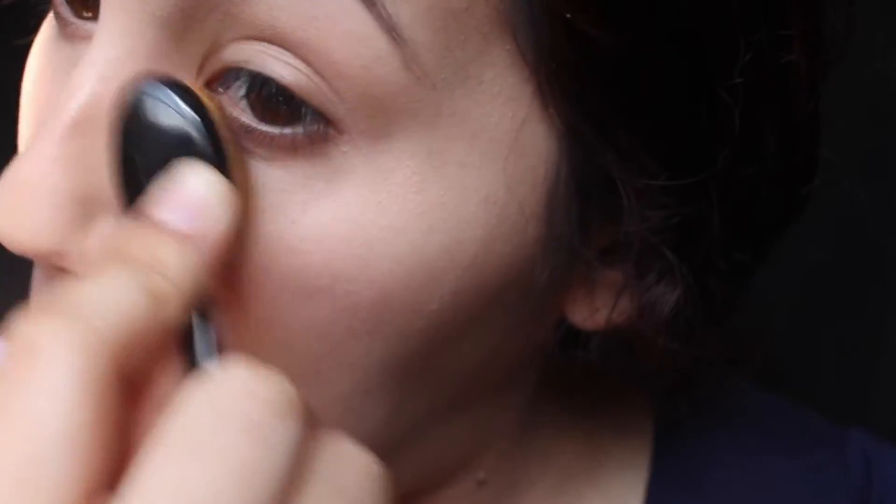Just pat that in, just like that. After you put your concealer, I'm gonna do my powder. This is my MAC Studio Fix powder in NC30, and I'm gonna use my other oval brush — this one is bigger.